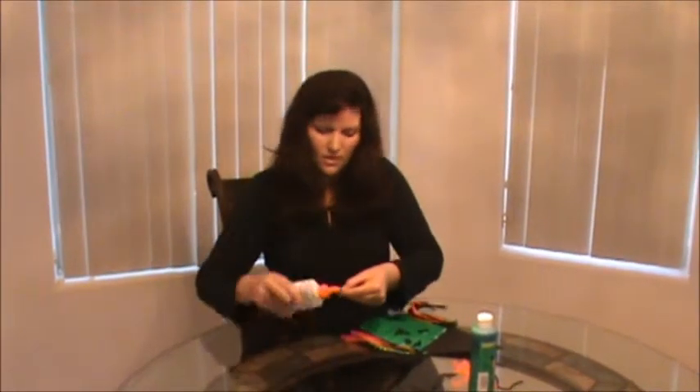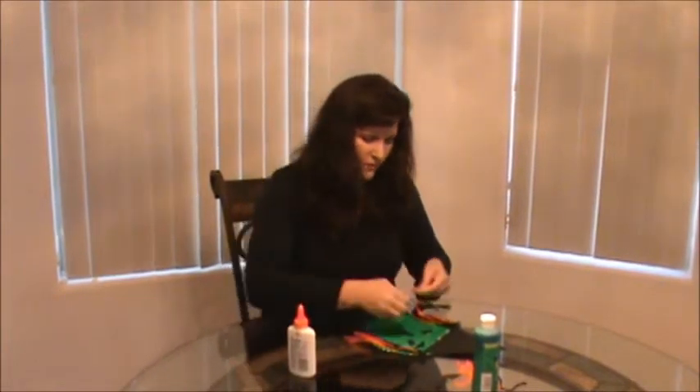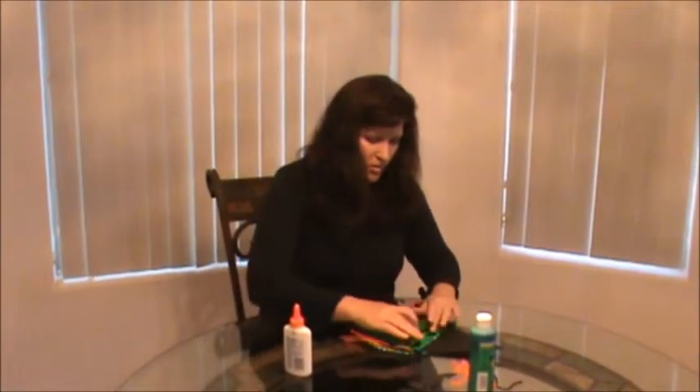I've done this with kids as little as two, and they've really had a fun time doing it. It's fun for a Halloween party or for a birthday party. It's really cute.